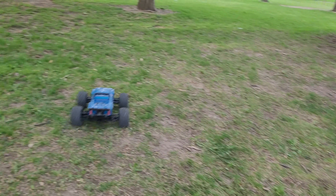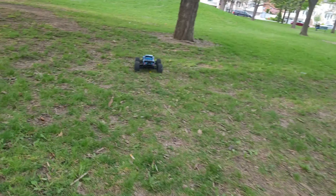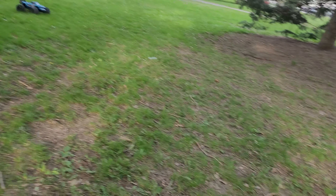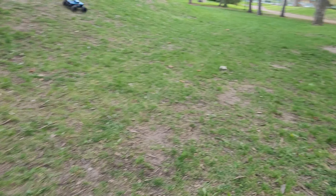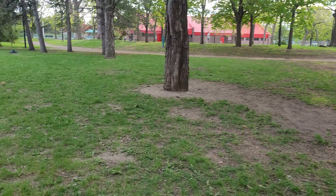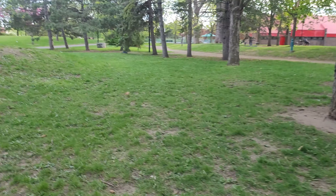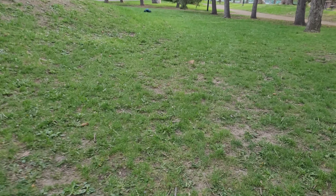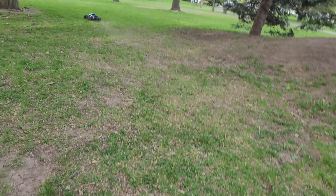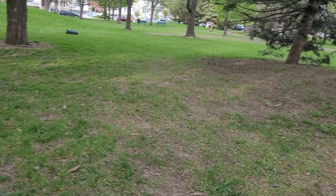I can drift now onto the loose stuff — something I couldn't do before. I can swing the truck really, really easily — left, right. Sometimes it's a bit too much and I just flip over.